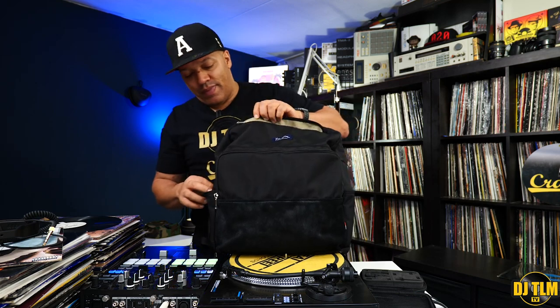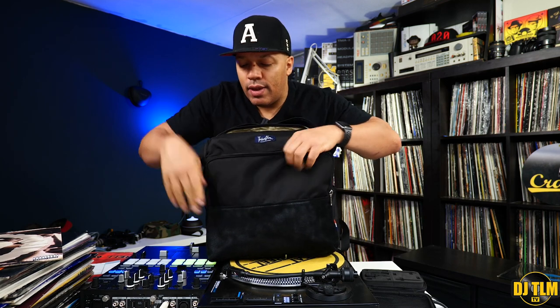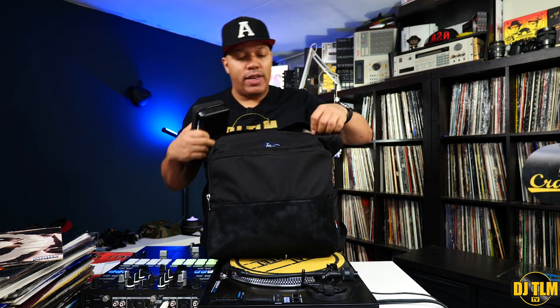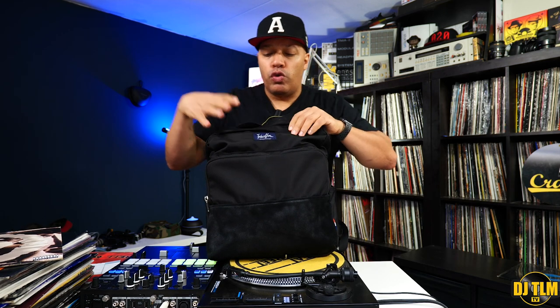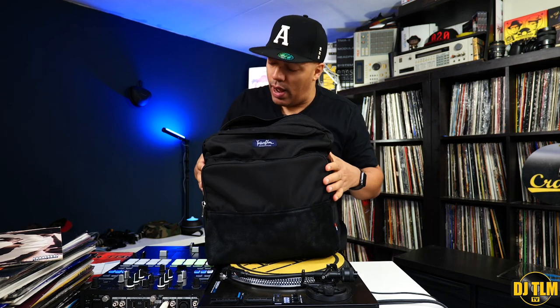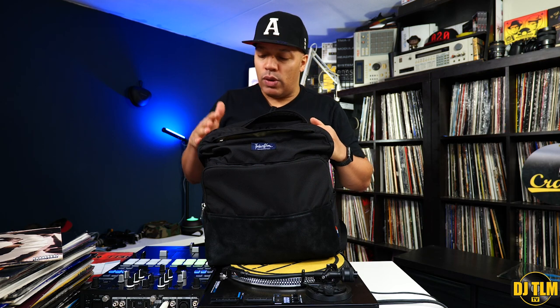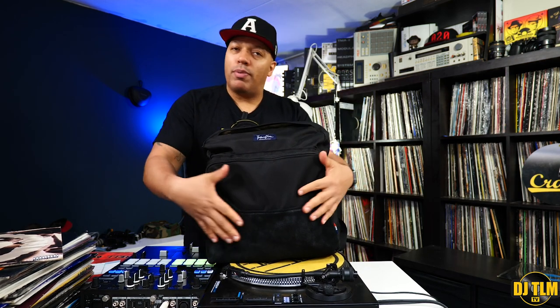Let's do the vinyl test — let's do a vinyl count. To make the scenario more real life, I'll add my headphones and my needle case in the bag as well, since the front compartment and top compartment do take up some space from the main compartment. So right now I'm up to 35 pieces. I might be able to fit one or two more, but I have 35 in here. That's not completely fair because I know there are at least five or six sleeves holding two copies — so I think we're getting closer to about 40 records. And at the moment, you can still easily close the bag and I could fit cables in here just fine.